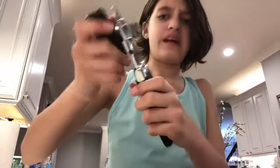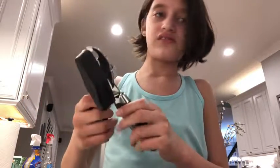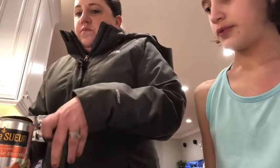I think I broke it. Mom, I need help. It's something that looks really, really cool. What's with this? Alright, my mom's putting it open.